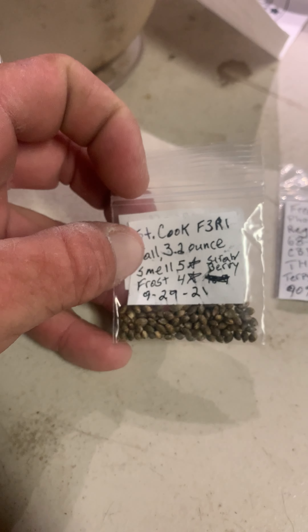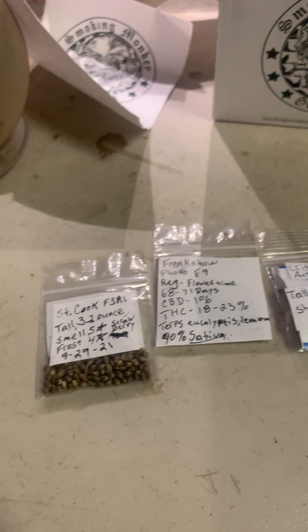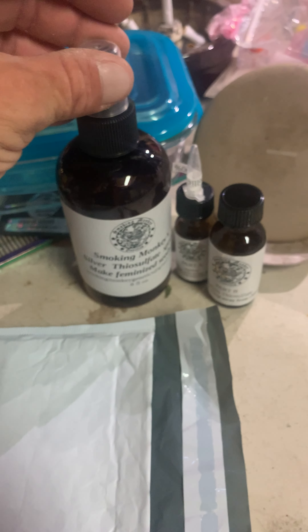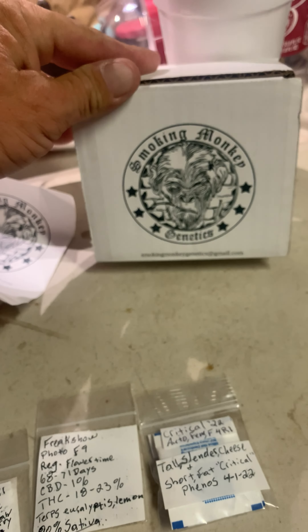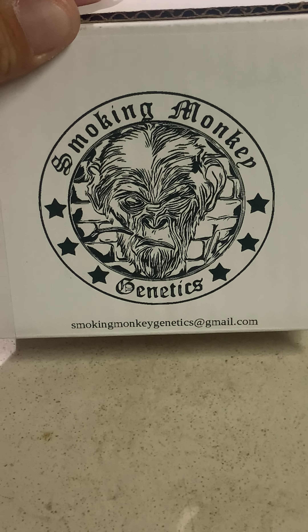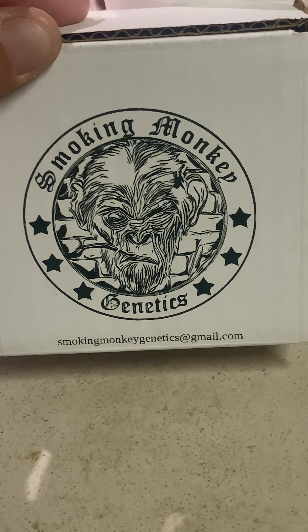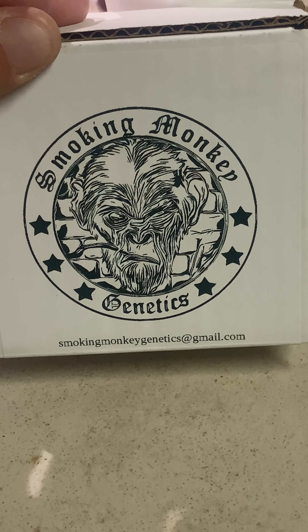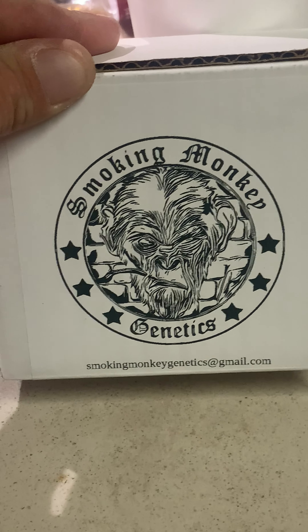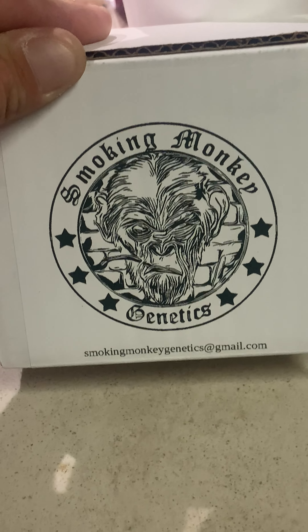I'm going to get started — I'm going to actually germinate some of these today and go from there, so we'll see what's up. Big shout out to my homie Pollen Sacks at Smokey Monkey Genetics. Check him out on YouTube. There's his email if you've got questions on seeds, STS spray, or gibberellic acid. Anyways, thanks brother, I appreciate it. And until next time, this is Ponyboy.